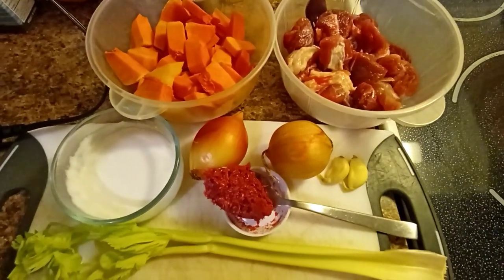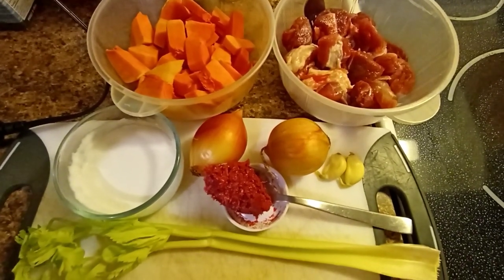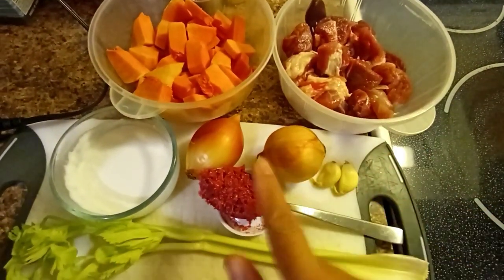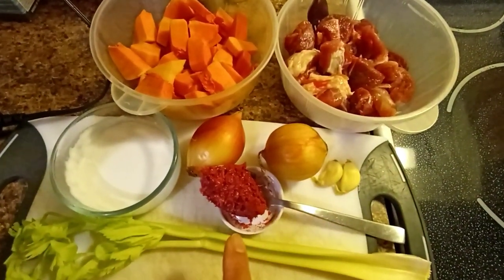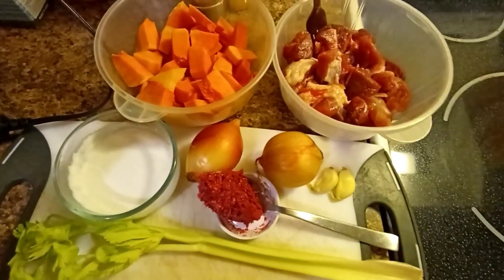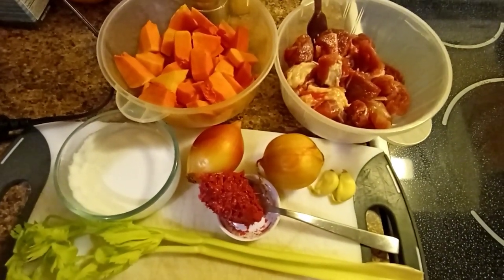Hello guys, so this is our food for tonight that I will cook — squash, pork meat, onion, shrimp paste, celery, coconut milk, and garlic. That's what we have for tonight. Thank you guys for watching, we will start to cook now.